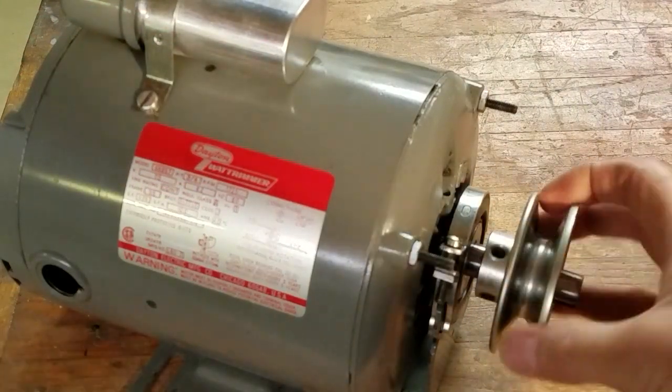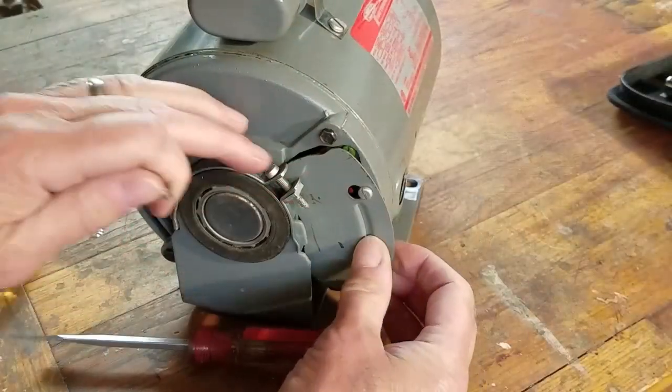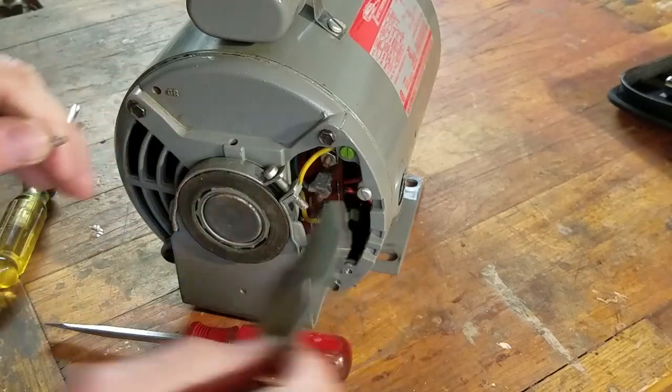The motor bearings seem pretty tight. The rotor should turn a lot more freely than this. I'll attach a pigtail to the motor and run it to see what it sounds like.